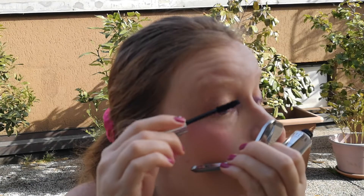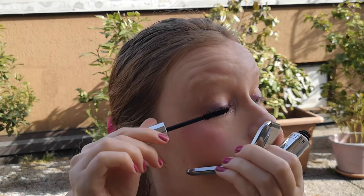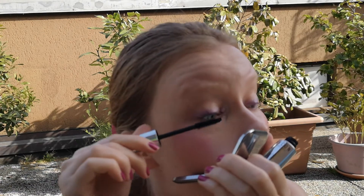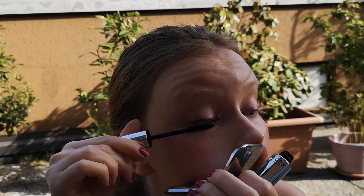And now mascara. I'm looking down because I want to make sure not to leave any pieces on my eyelids — only the top lashes.